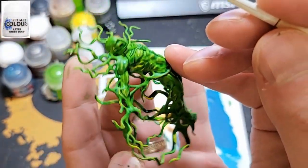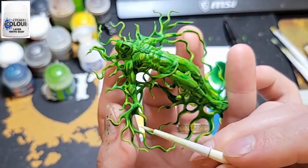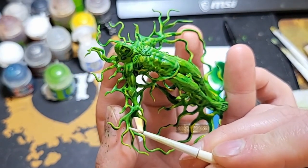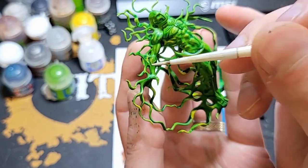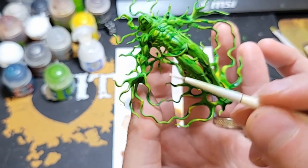Next, I'll use White Scar to do an even finer highlight, especially on the tips where it cracks or squiggles. It still looks good.